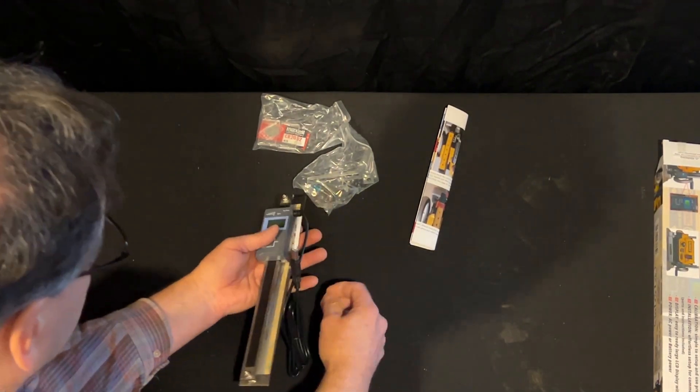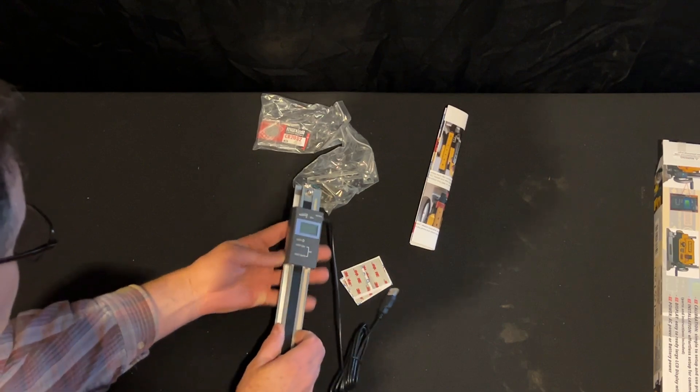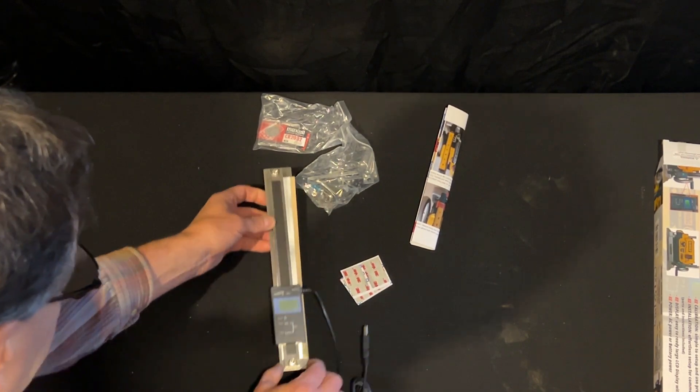The feel of this is very solid and heavy. I mean, it's not plastic. All these parts are metal that this rolls up and down on. So, this is going to be great.